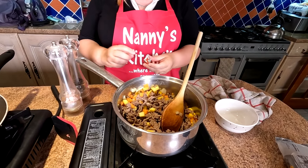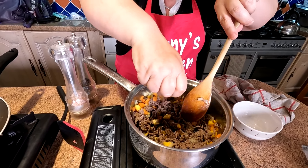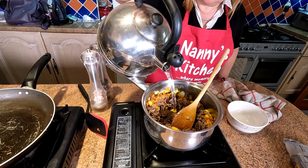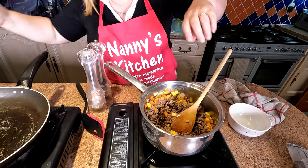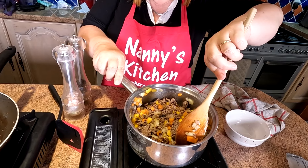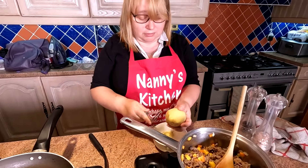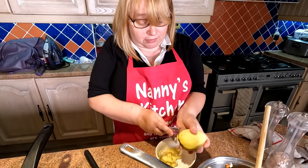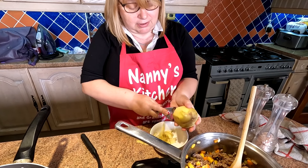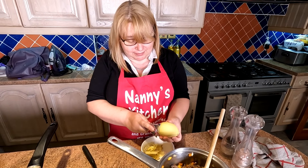We're just going to season it up now. All she's going to do is crumble in an OXO cube. Can I just say something? There's no potato in there — we forgot the potato! So we're just quickly peeling and dicing the potato. It hasn't got to be cooked — it'll be diced very, very small, and then we'll put that in as well. What am I like, fancy forgetting the potato!